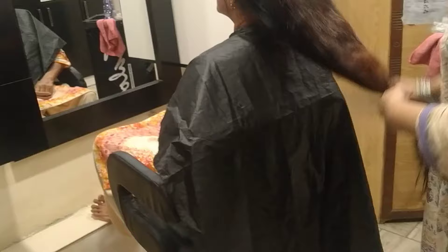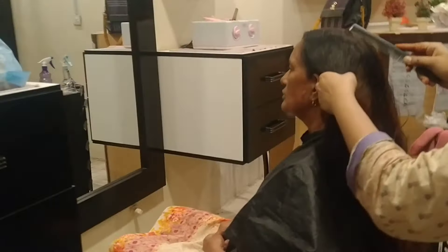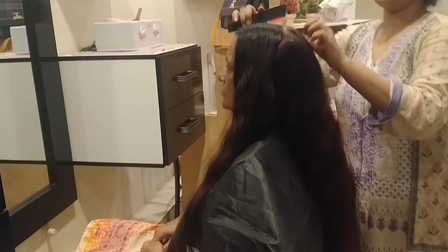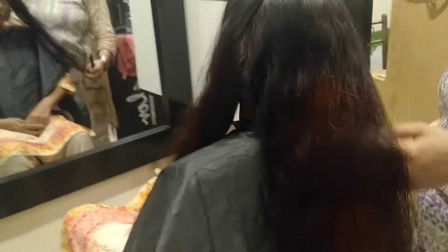You can cut the same at home. We have to separate the hair from the front and the other side.